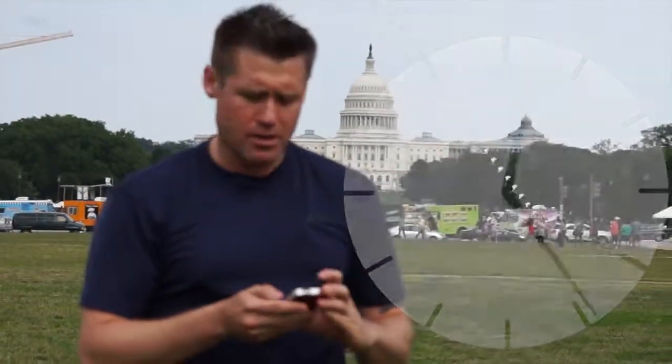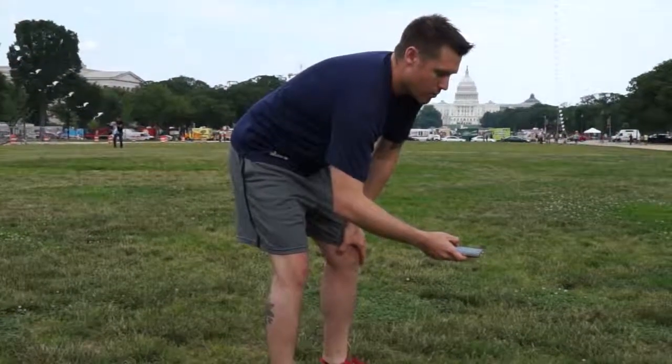And we're gonna set our timer for 10 minutes — I like to use my phone. In 3, 2, 1.